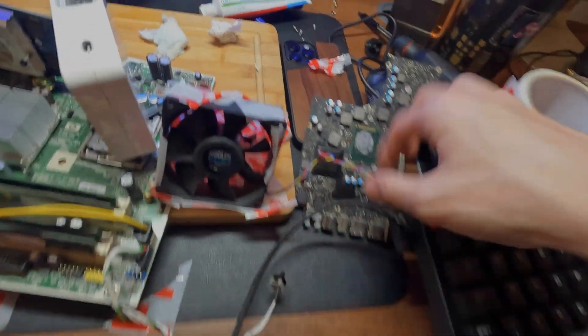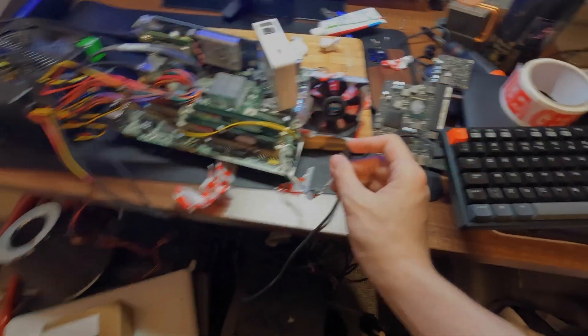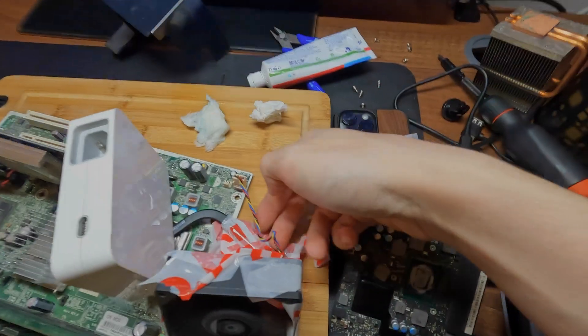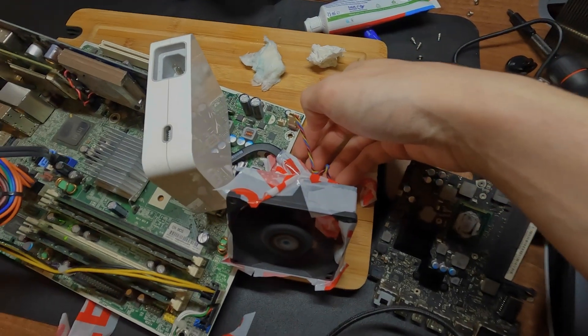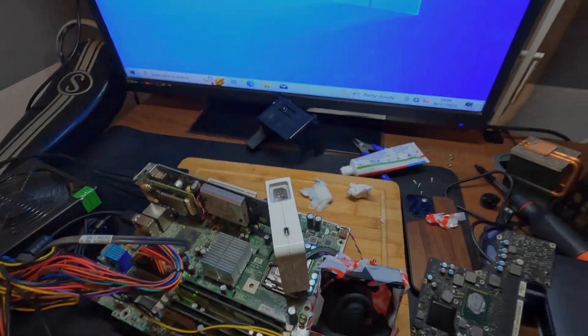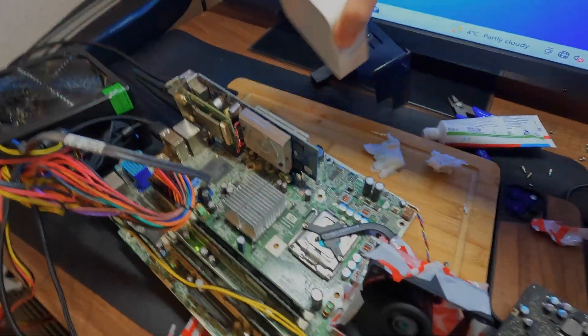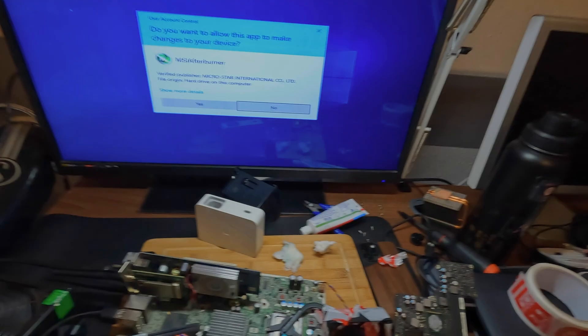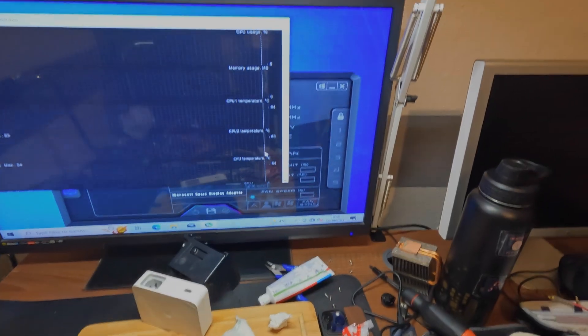We should probably plug this fan in, actually. Are we ready? Three, two, one. If you're wondering what that noise is, it's because it's scraping against this tape. Is it working? I don't think I can feel any air coming out. The cooler's definitely getting hot. Let's open MSI Afterburner. 81 degrees.